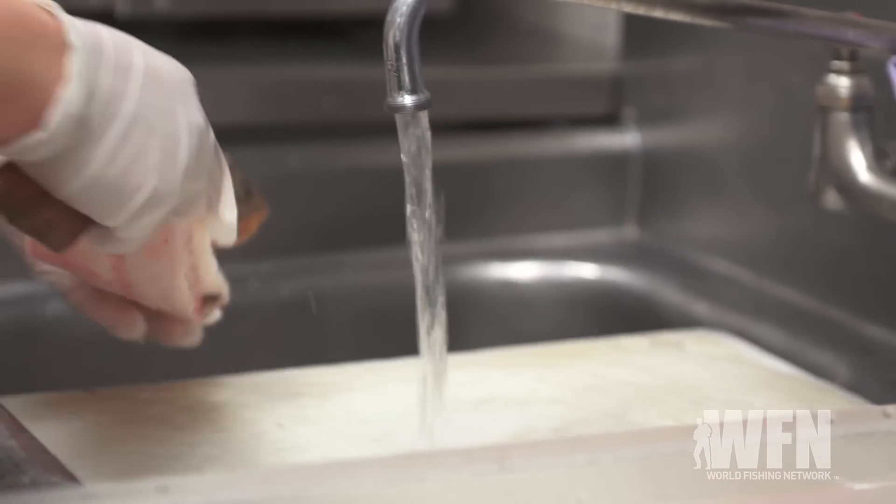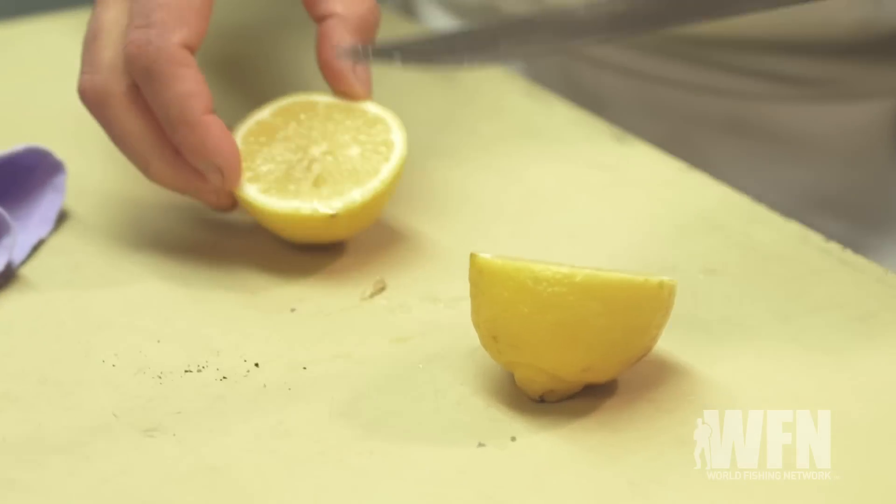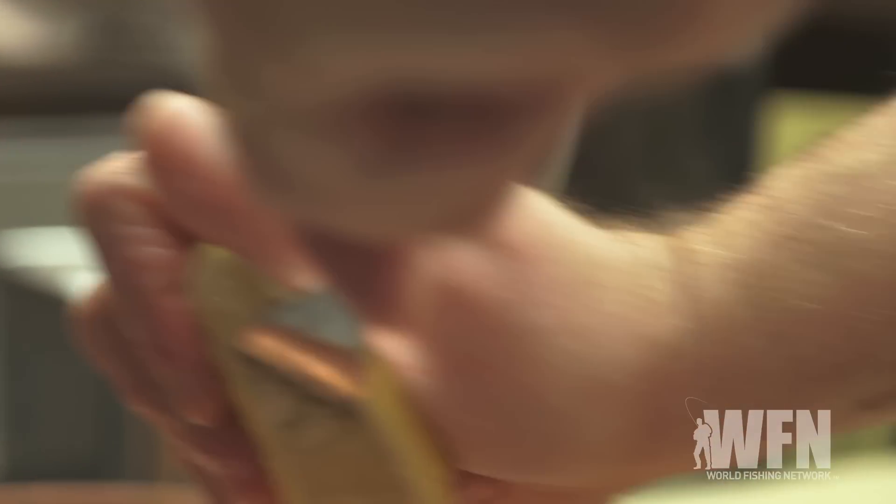Now we're going to take the fish up into the kitchen and bake it. We're going to do my favorite way to eat fish — I call it the Long Island style. We're going to season the fish up good first: salt and pepper, a little bit of olive oil, fresh lemon. That's going to be our sauce — we're actually going to make the sauce right in the pan.